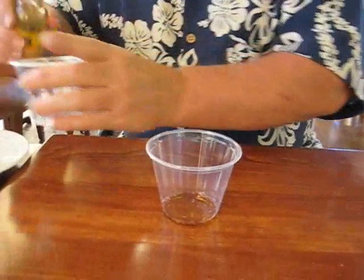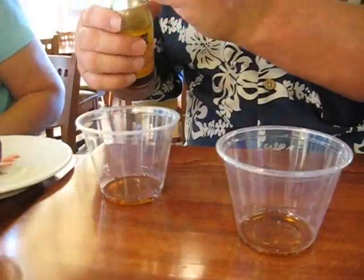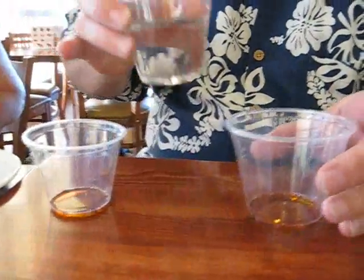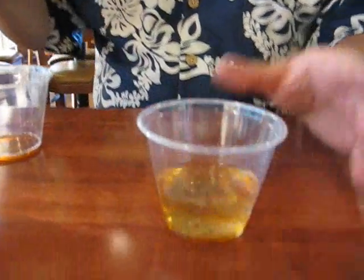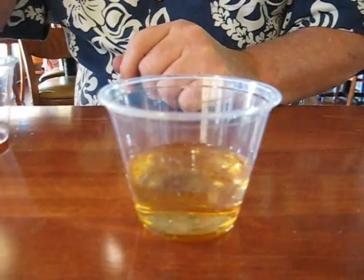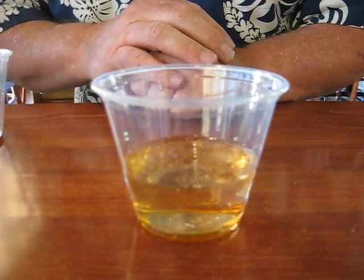And then what I'm going to do is take water and pour it into the oil. We get the reaction that we would expect — see how it bubbles up there? It separates. That's the normal reaction we would expect from water and oil.